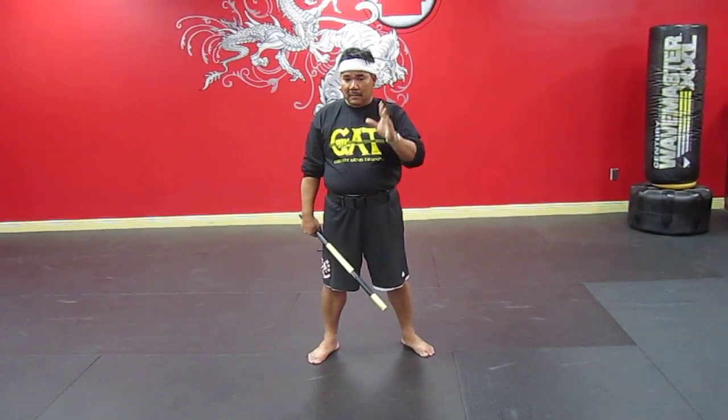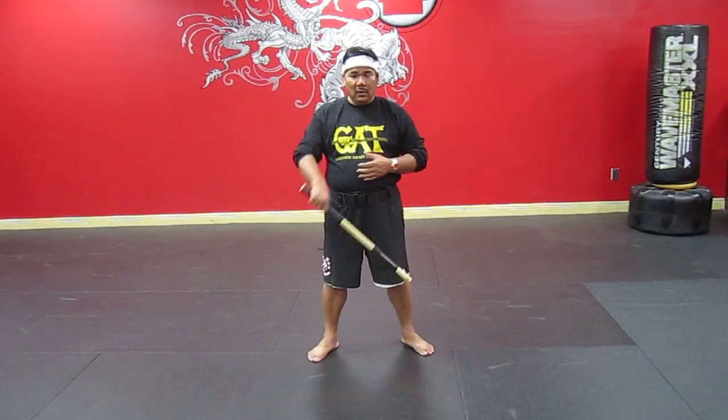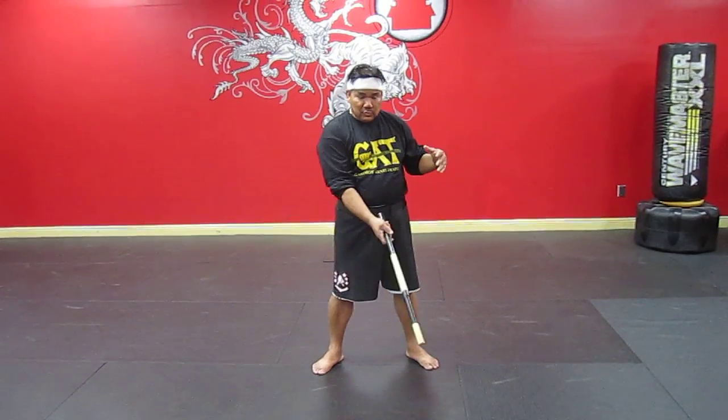Today I'll show you the blocks. There are seven blocks in Cabra Arnis — seven strikes, so of course they're going to have seven blocks. This one could be categorized as umbrella, wing block, cross block, or a vertical block, wall block, drop, drop, and then abanico or fan block.